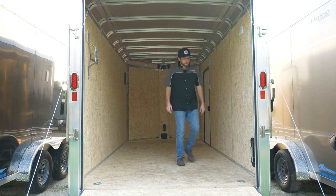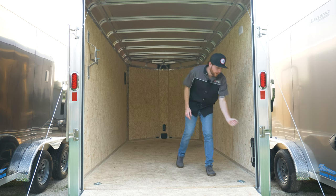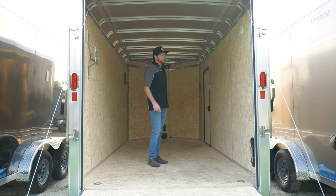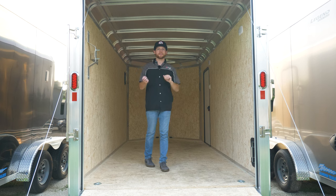Up in the back of the trailer we have a nicer vent — you can easily pull the handle and twist it open — and the same at the front, so we can really get a lot of airflow through the trailer while trailering or if you need to stay inside and work on the vehicle while it's raining out.